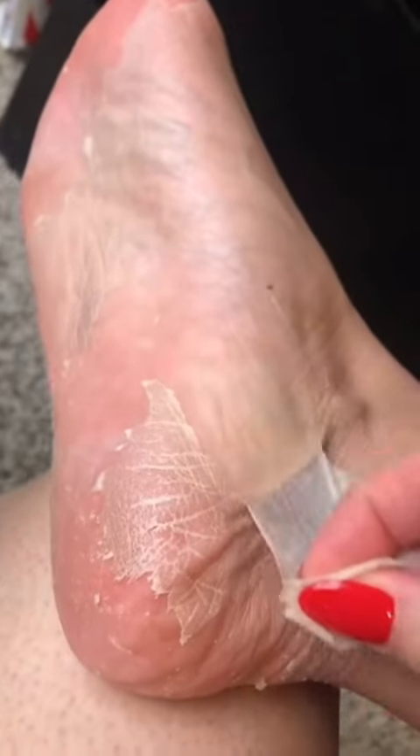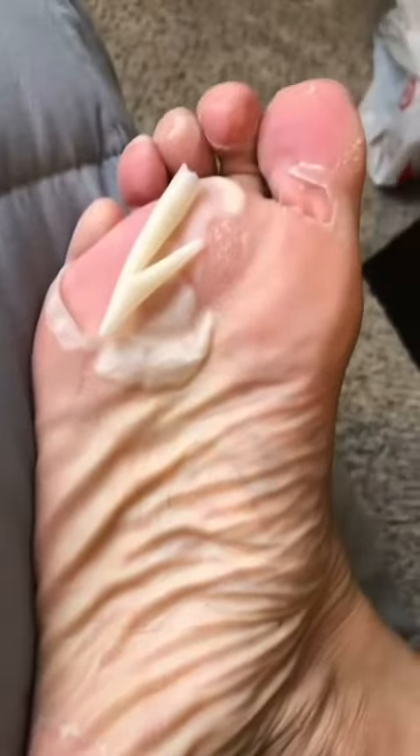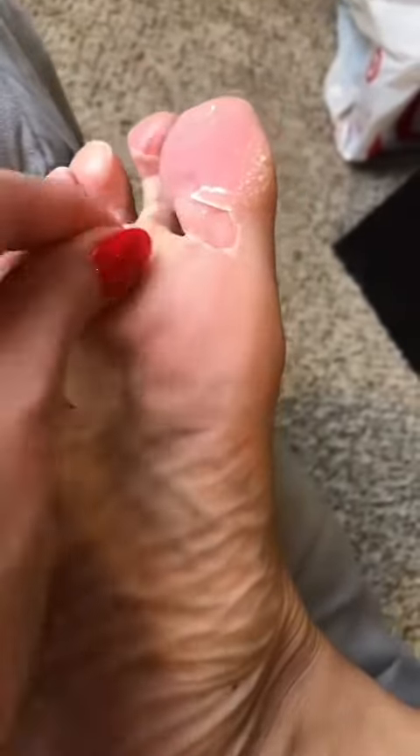By the way, these are different days that I did some peeling. As you can see, that's a lot of dead skin, but this is my other foot and yeah, it continues.